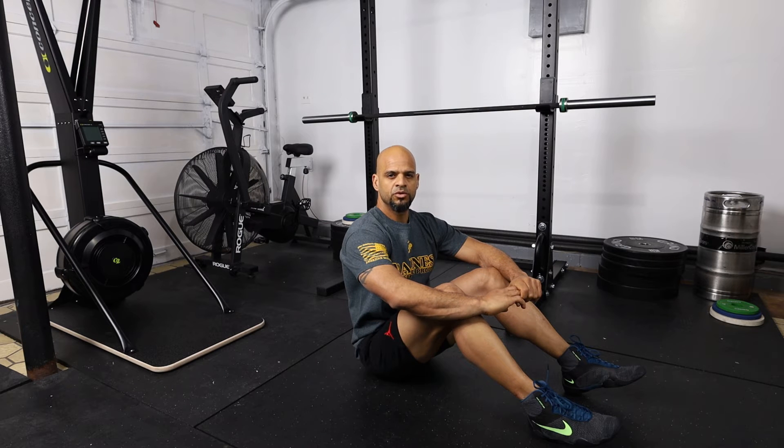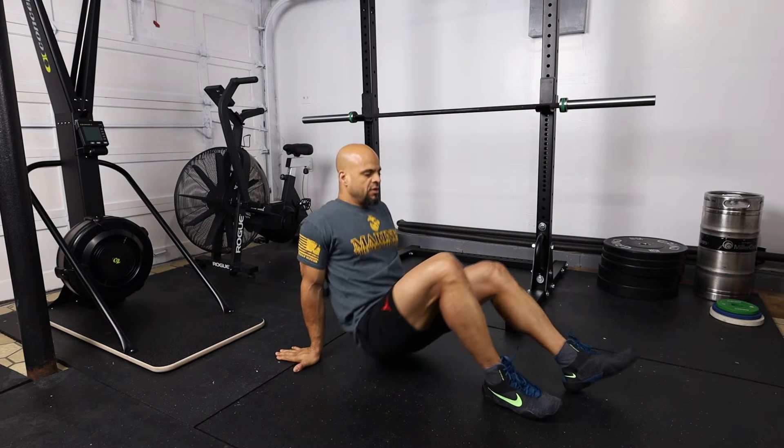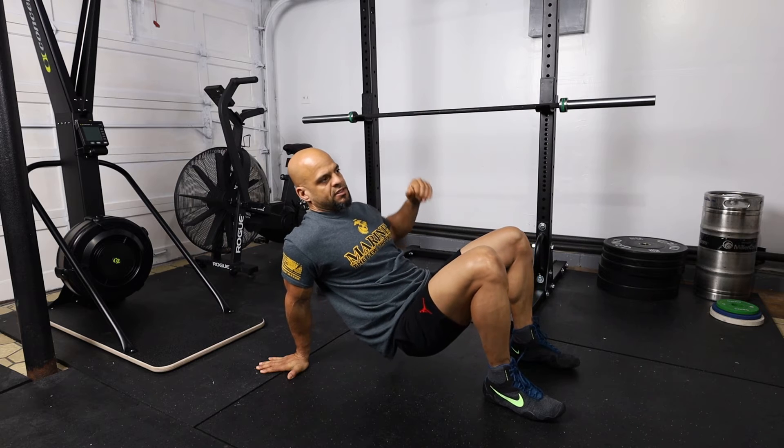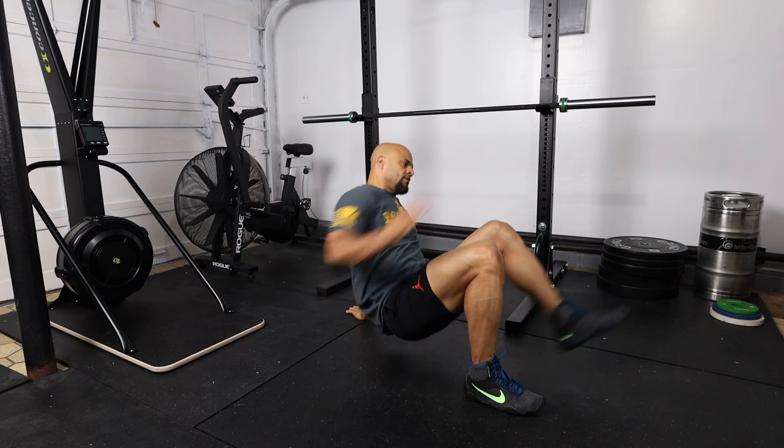The next exercise we're going to perform is the alternating crab toe touches. The way you perform this exercise, we're going to get into crab position and we're going to touch with the opposite hand our toes.